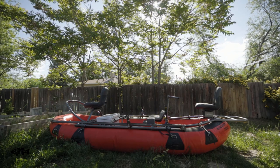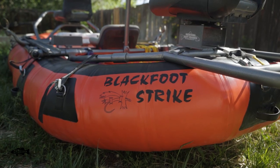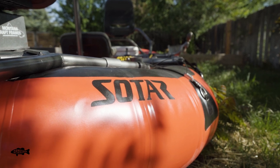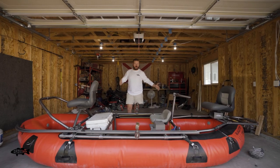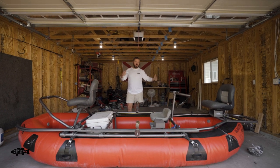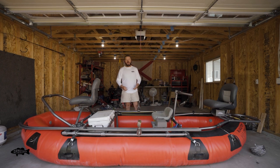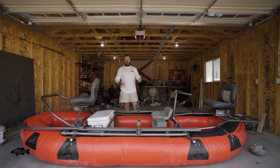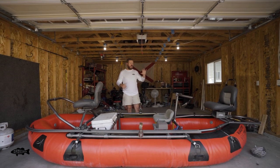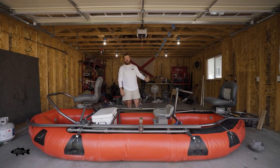So this is a Blackfoot Strike, and this is the 13.5 foot — the middle of their size range. They sell a 12.5, 13.5, and a 14.5. I like the 13.5. I bought this when I was guiding a lot, so it makes the boat a little bit lighter. The 13.5 is a little bit lighter than the 14.5, but it definitely gives the person in the back a lot more room than the 12.5.